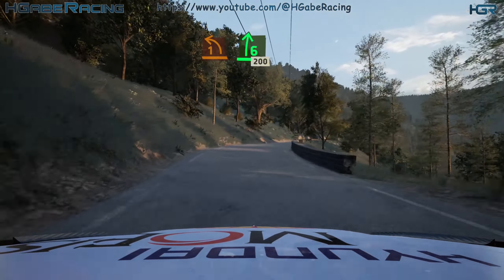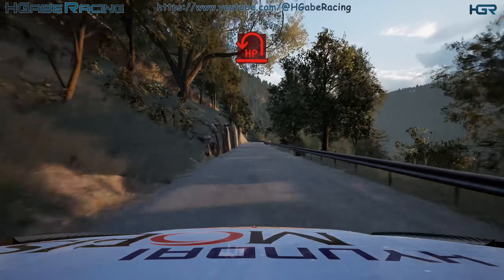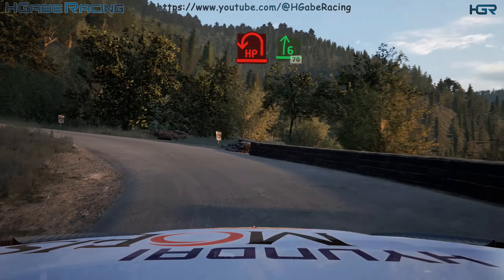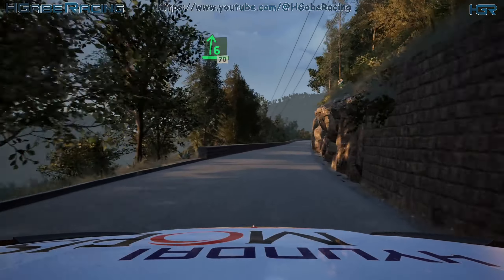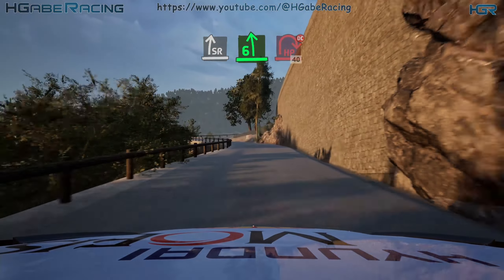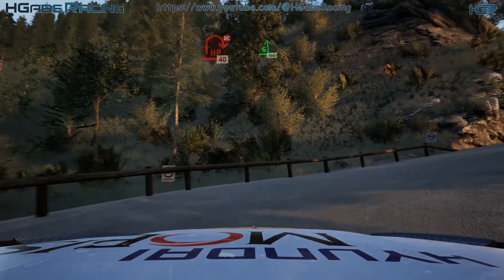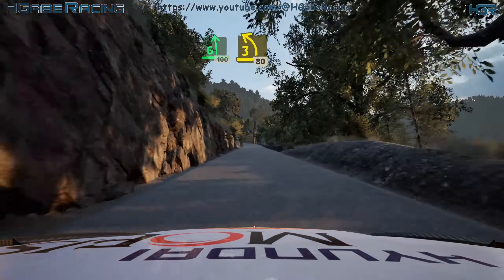Break. Lead open, earpin left. And 6 right, 70. Slowing. Slowing, slight right, 6 left. And hairpin right. Don't cut, 40. 6 left, 100. 3 left, short, 80.